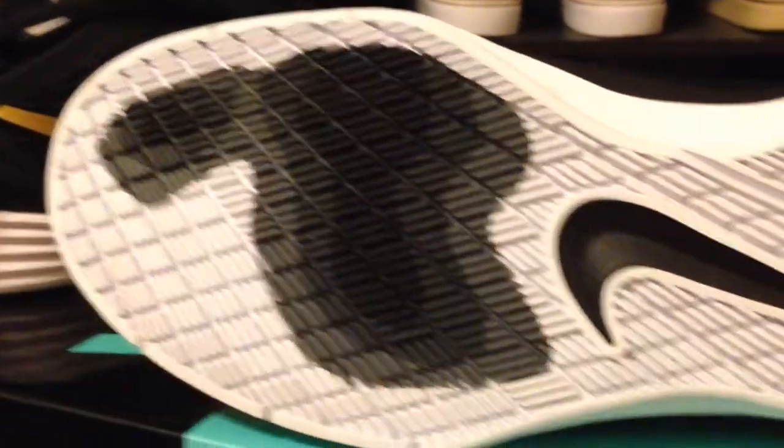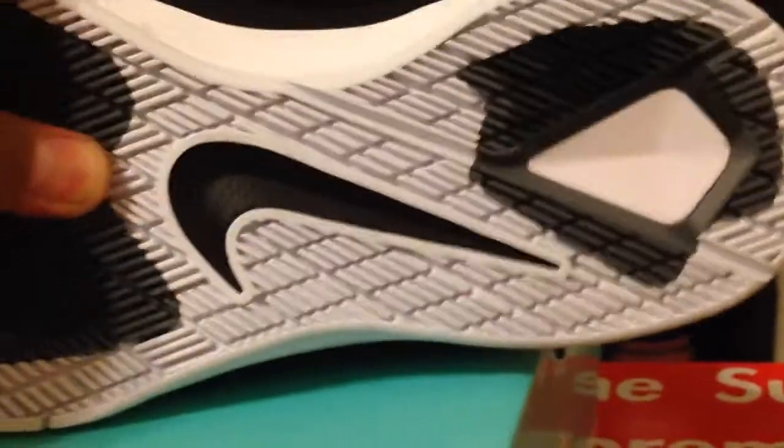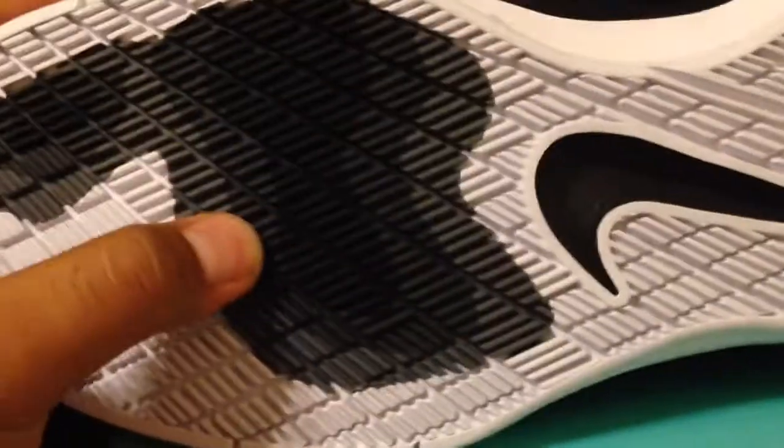And then on the bottom right there — pretty cool outsole with a good grip. Kinda like a heat signature on it.